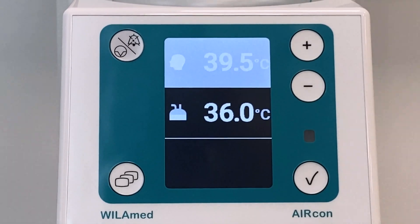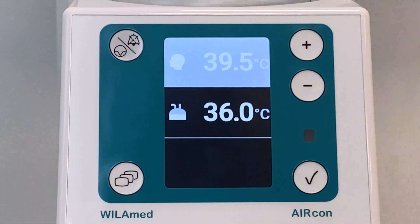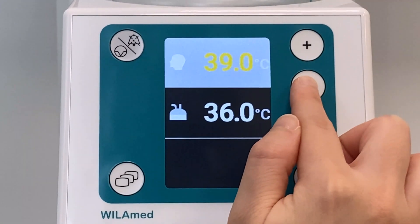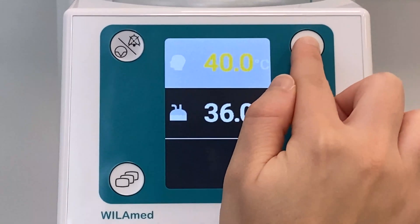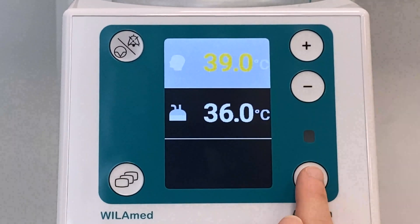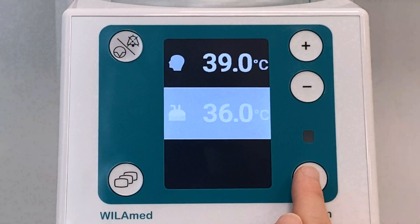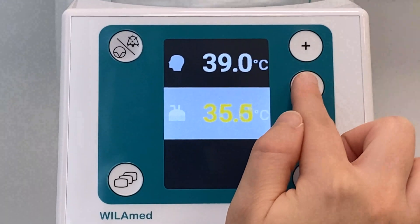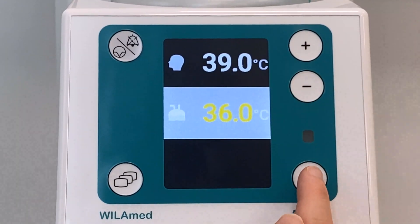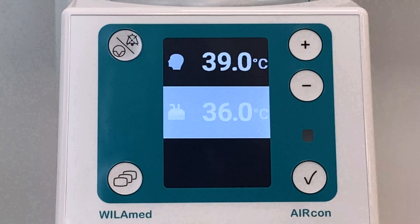By pressing the confirmation key for approximately three seconds during operation, the change mode is called up and the set point temperatures or the expiratory heating power can be changed. To make a change, move to the corresponding line with the cursor keys plus and minus. The selected element is initially highlighted in white; by pressing the confirmation key, the element is highlighted in yellow. Marked values can be increased or decreased by pressing the plus and minus keys. Each change made must be activated with the confirmation key. Pressing the menu key exits the change mode.